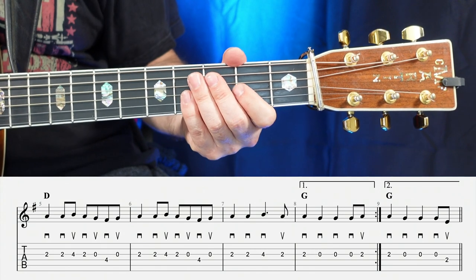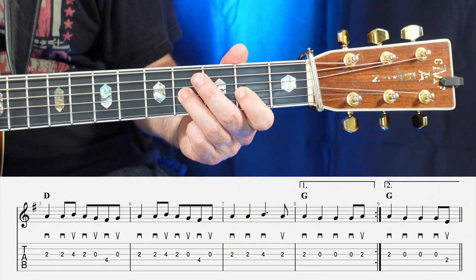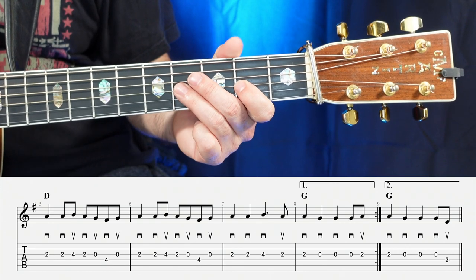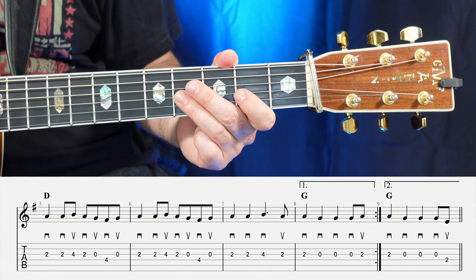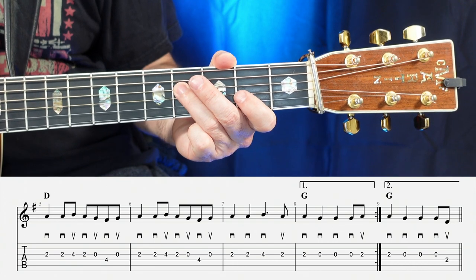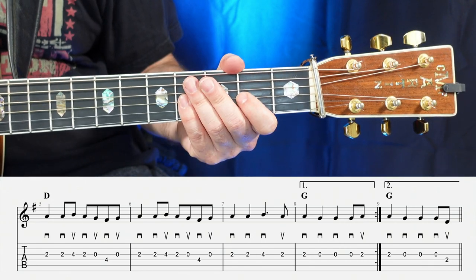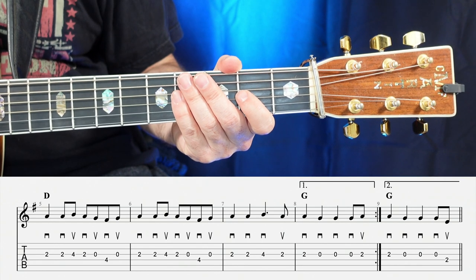Moving on to the fifth measure, the first three notes are going to be two, two, four — down, up, down. Then the last four notes in the fifth measure are going to be two, open, four, open — down, up, down, up. Measure number five is going to sound like one, two, three, four.